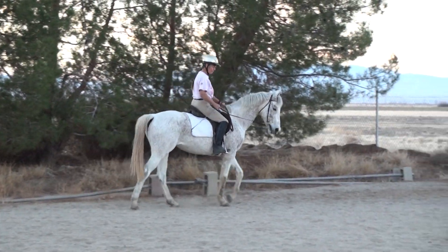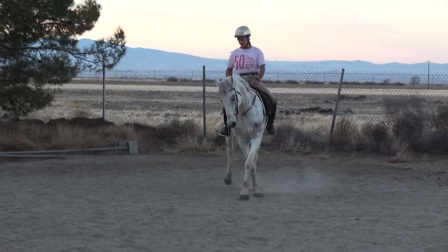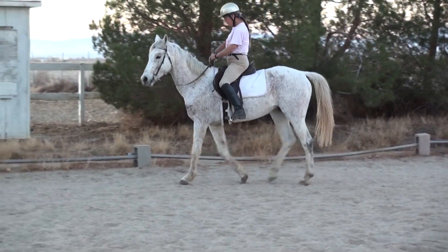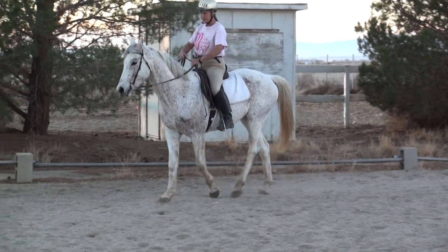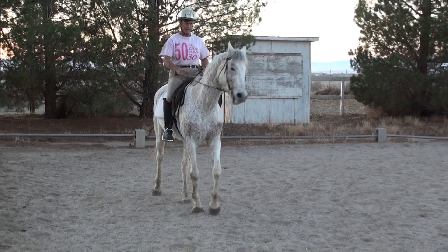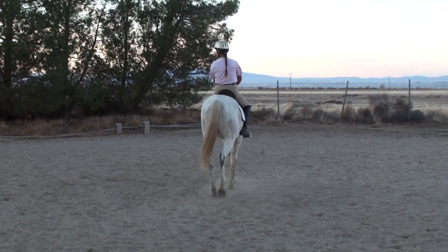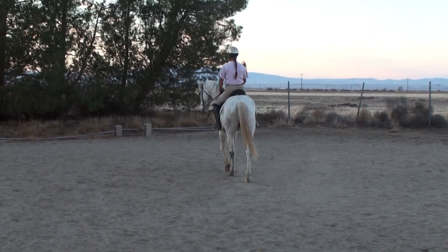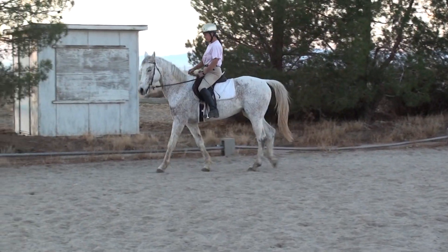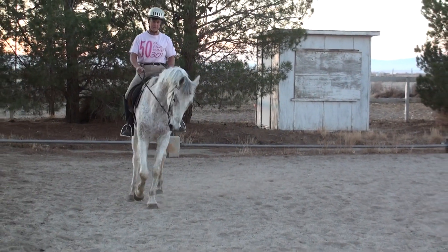Now we're going to reverse and do a bit of that in the other direction, and I'm going to switch my whip. I'm using a short whip today because with a green horse it is better to correct the shoulder with a whip. I'm going to do a circle to let him get organized for a shoulder-in left. I want to have a nice bend from his ears to his tail — it is not a neck-in, it is a shoulder-in. The bend is not determined by what happens in front of you; the bend is really what happens from the withers to the tail.